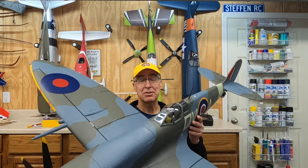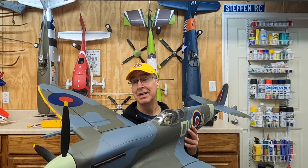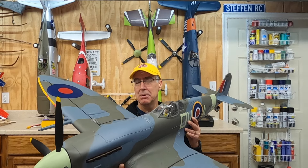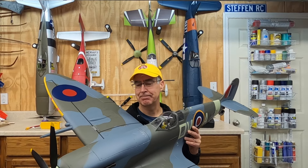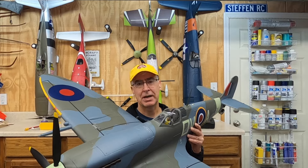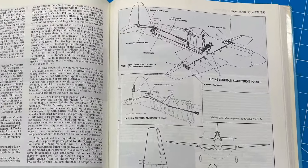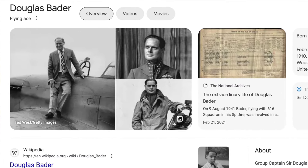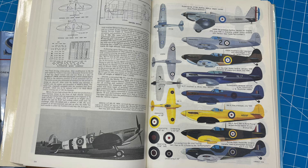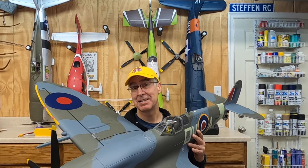Welcome to the shop. Today I want to talk about the Flightline Spitfire 1600 millimeter — it's a big plane. But first, there's just something magical about the Spitfire. I always loved it — the wing, the profile of the wing, the history of it, amazing pilots like Douglas Bader through the Battle of Britain. Incredible history around it — I highly recommend checking some of that stuff out.